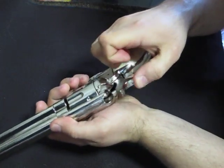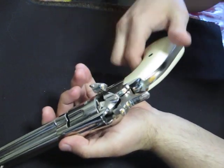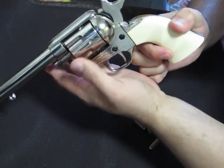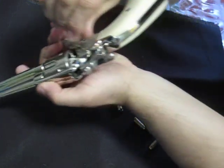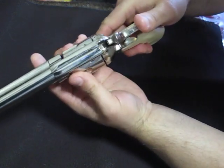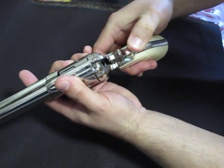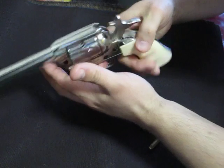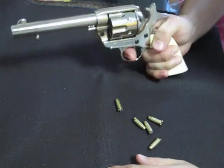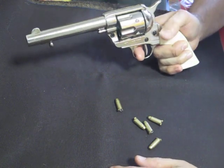You put it on half cock, then you load up each round — you basically put a shell in, next one, next one. Slide it in, close your gate, orientate the cylinder, find where you're at, and then fire. They are pretty loud but it's nice and fun.